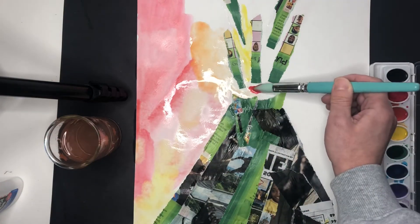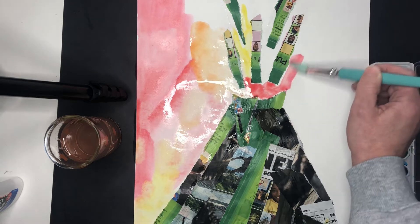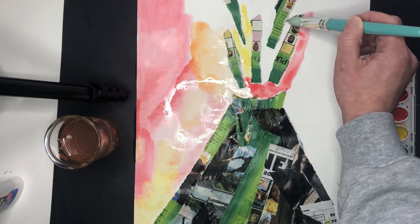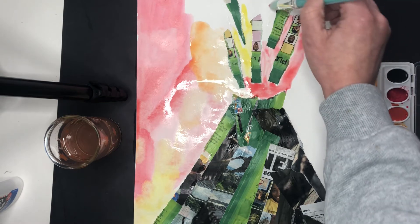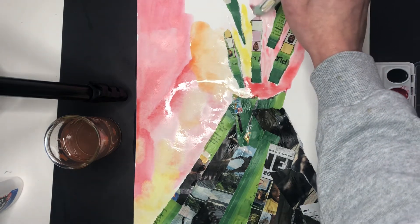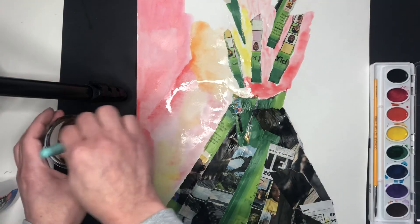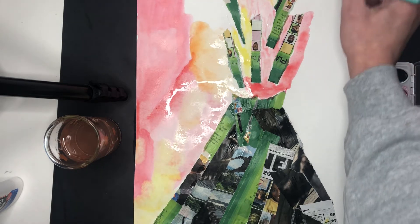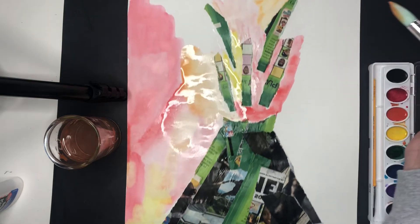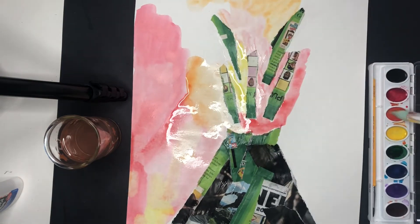Going to grab some red now. It's okay if you get a little bit of paint on these magazine pieces — it's not going to hurt anything. We just don't want to get them too wet so that they start to peel off. I'll go orange now.